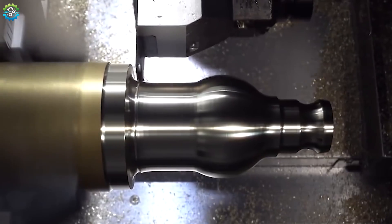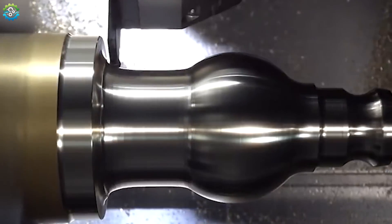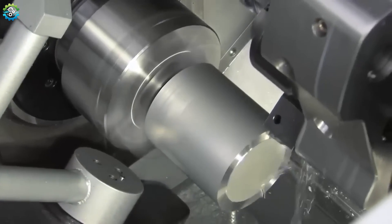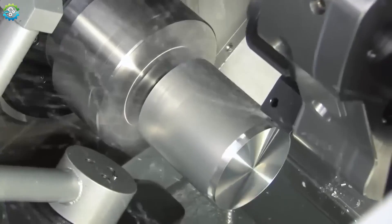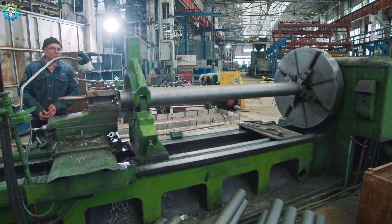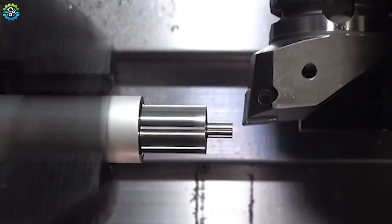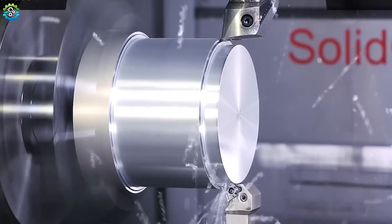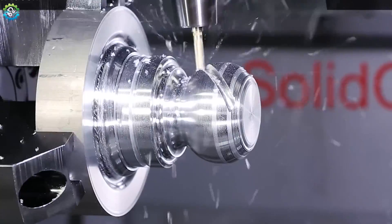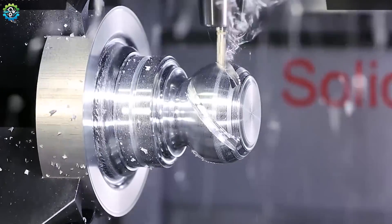Turning is another fundamental cutting method, primarily used for shaping cylindrical parts. In this process, the workpiece is rotated while a cutting tool — also known as toolware — moves along its surface, removing material to create the desired shape. The lathe is the machine typically used for turning operations. Turning is ideal for producing parts like shafts, bushings and pulleys, where symmetry and smooth finishes are crucial. With CNC technology, turning can achieve high precision and consistency even for complex geometries.